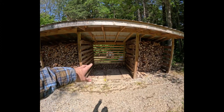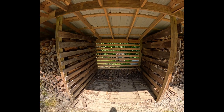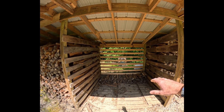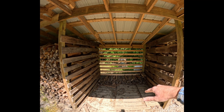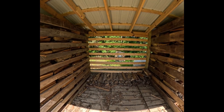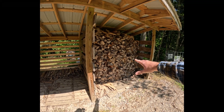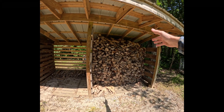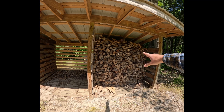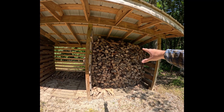This is the only bay that we used this past winter. Bay three here has just a little bit left in the bottom, and everything else we burned. This little bit that's down here we'll take out and just stack it over in bay four, which is what we'll use this coming winter to burn. It's been seasoned now for about two to three years, so it'll be good and ready.